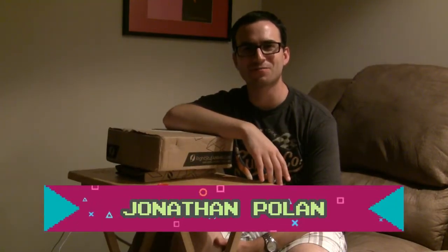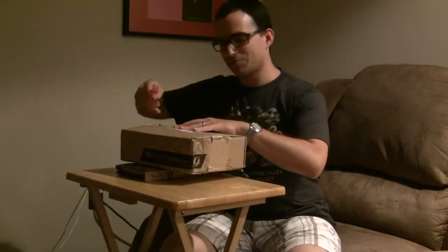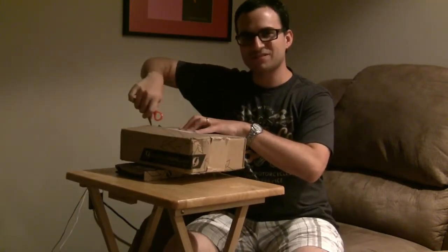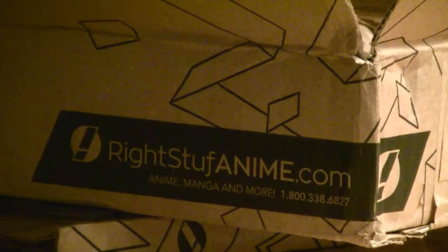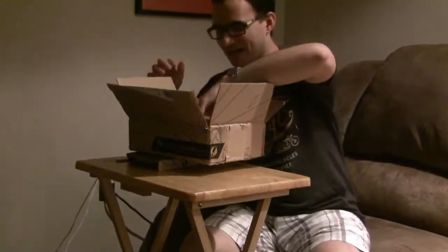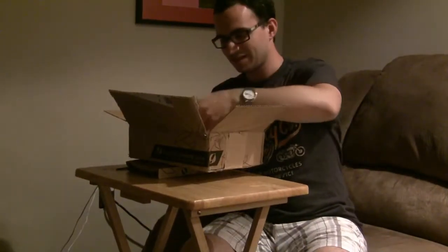Good evening, my name is Jonathan Poland. Hello everybody! If you're watching this, you're watching my Right Stuff unboxing. I have two boxes that came in, so without further ado let's get right into it. Just remember, Right Stuff sells anime, manga, everything related to it — it's a wonderful website with very friendly customer service and excellent packaging.